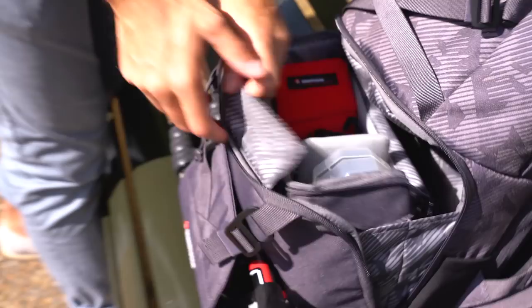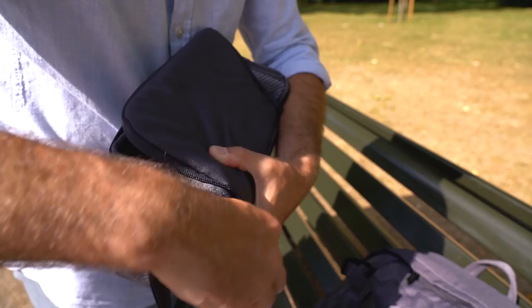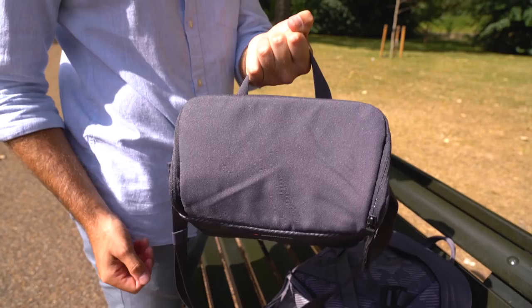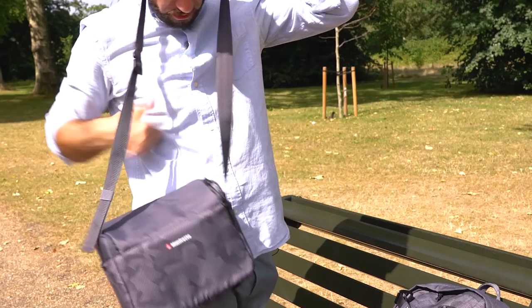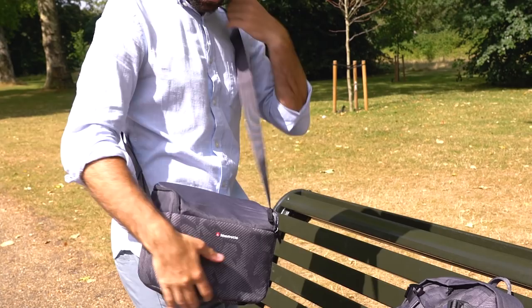It also has a completely separate compartment that comes out as well. You can take off the velcro — it's attached by velcro at the bottom — and it creates this cool little compartment that becomes a messenger bag. You can zip it up, and it's got a little strap at the back as well as a messenger strap at the front, so you can just sling it over your shoulder.